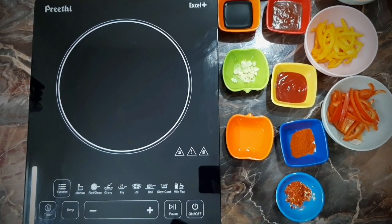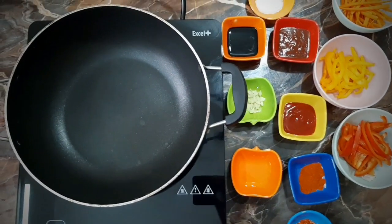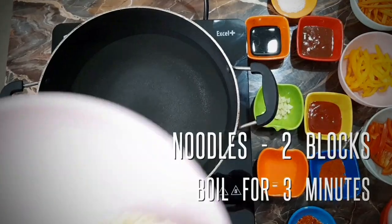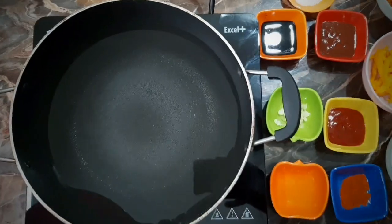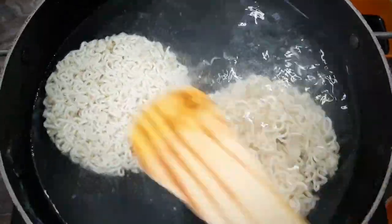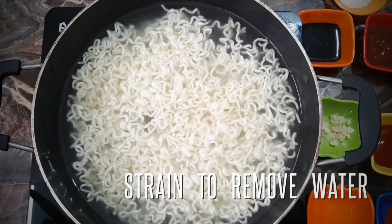Before the egg noodles, let's boil the noodles. We'll boil 2 blocks of noodles for 3 minutes.